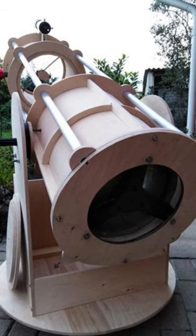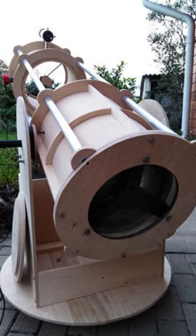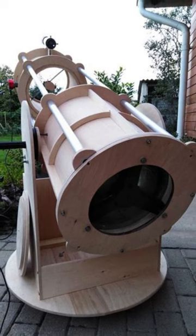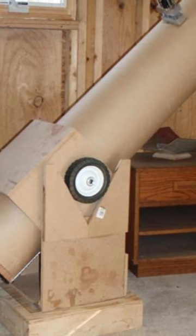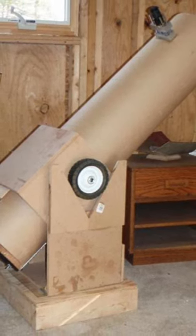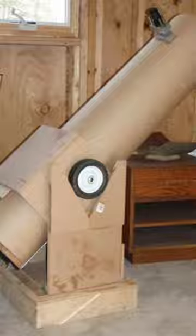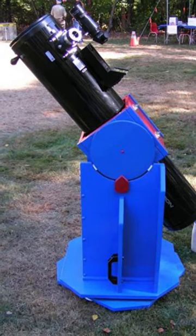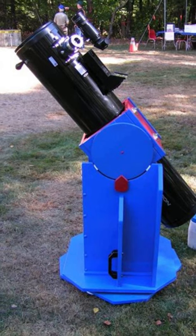Let's talk telescopes, and one of the most popular types of telescopes around right now is a type of reflector known as a Dobsonian. They're popular because they're really easy to make, and they're just about the biggest light buckets you can get for any given price. And as Jonathan Nally, the editor of Australian Sky Telescope magazine, explains, you can pretty well make them out of almost anything you've got lying around the garage.